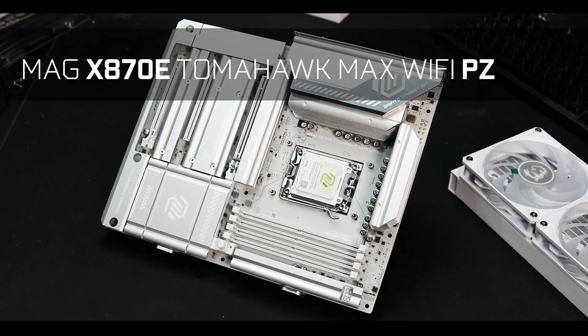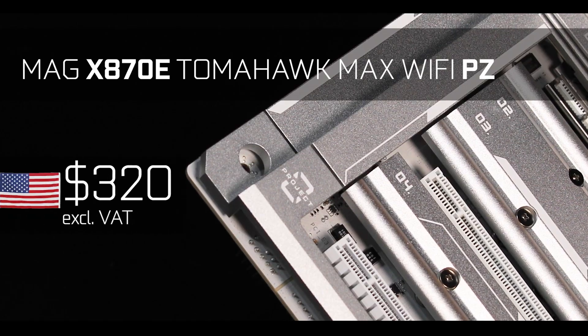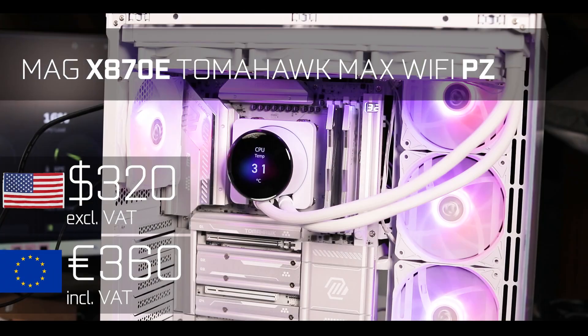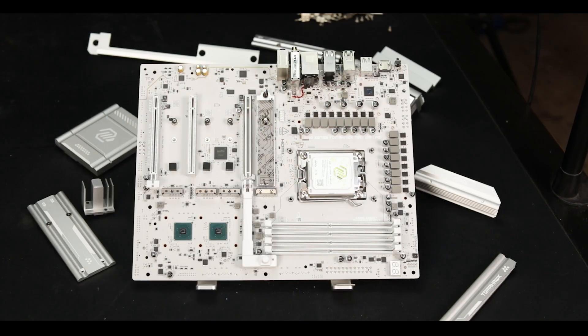The MAG X870E Tomahawk Max-PZ will cost you about $320 USD without taxes in the US, and a bit more at €360 including taxes in the EU. The problem here is not so much the pricing — I find it beautifully priced, especially in these days. The problem is availability, because I found it's mostly sold out, and I understand why.